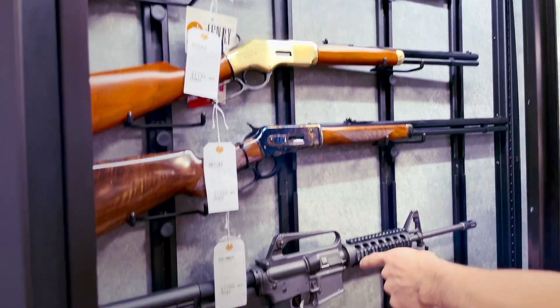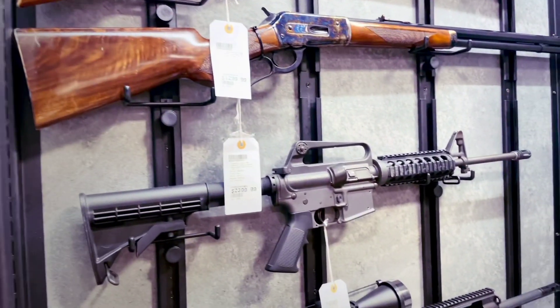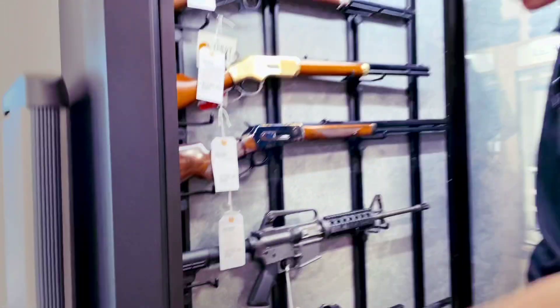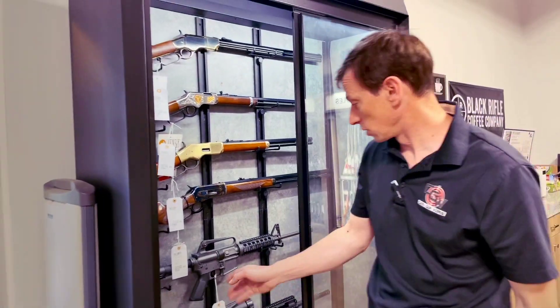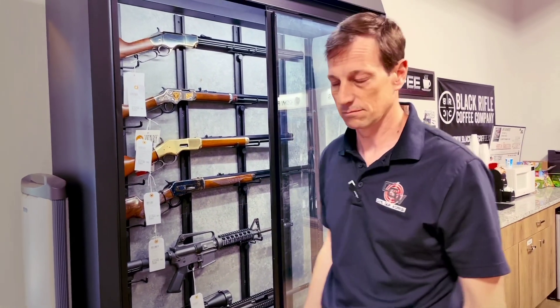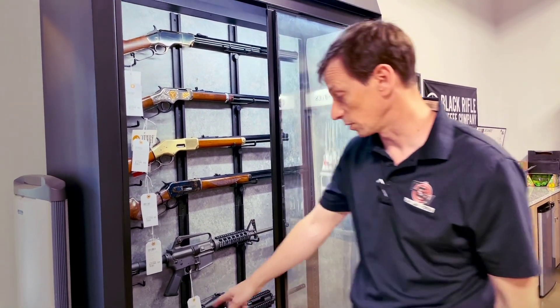We also have the Colt 9mm carbine, pre-ban, with four pre-ban high-capacity magazines. Somebody put a nice quad rail on it and it's in great shape. That one has been a rare, rare find for us at the shop.